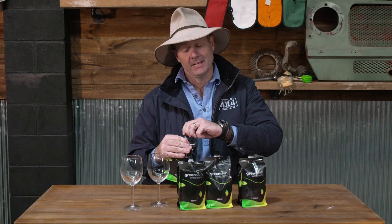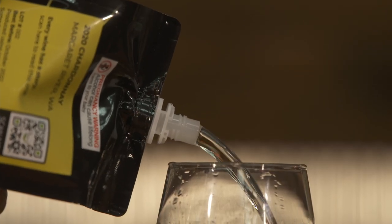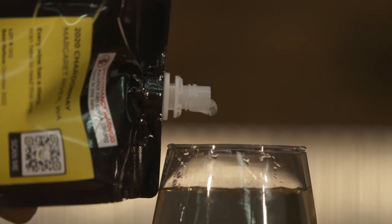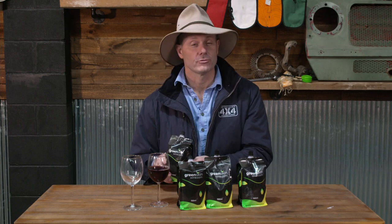G'day folks, Pat Callanan here. Well, season 14 trip preparation is well and truly underway, and I think one of the most important parts of a four-wheel driver's trip preparation is the storage, supply, and also the stowage of your fine quality beverages.